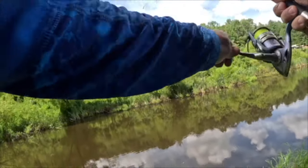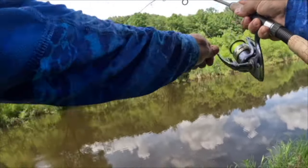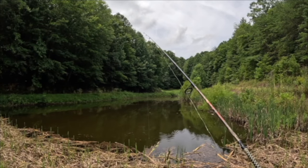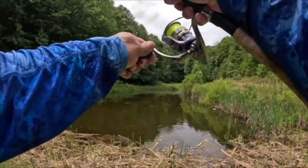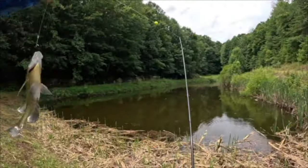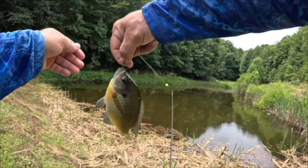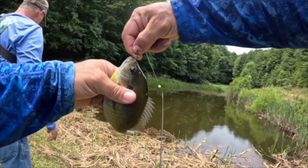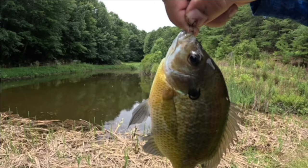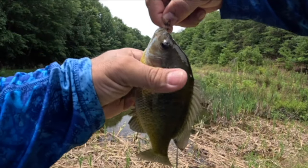And this is another monster! There we go, oh yeah! All right guys, there's the first one on just a worm. This is my third favorite way to fish for bluegill in the summertime.